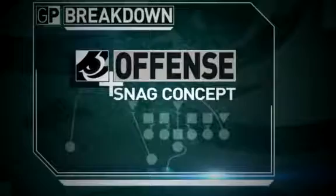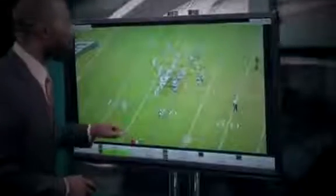Great job, Ross, breaking it down for us on the whiteboard. Let's take a look at it here on video versus the Carolina Panthers a couple weeks ago.